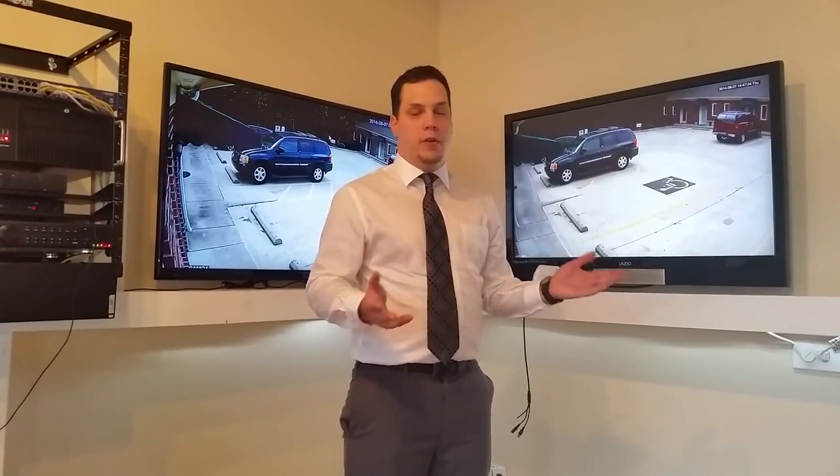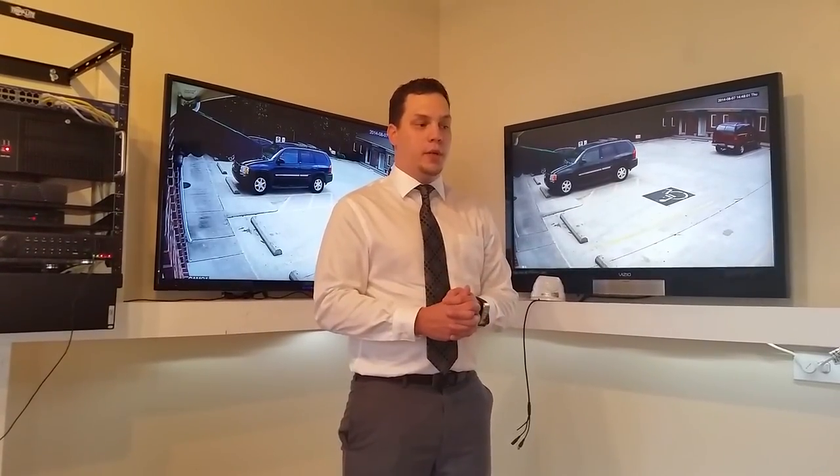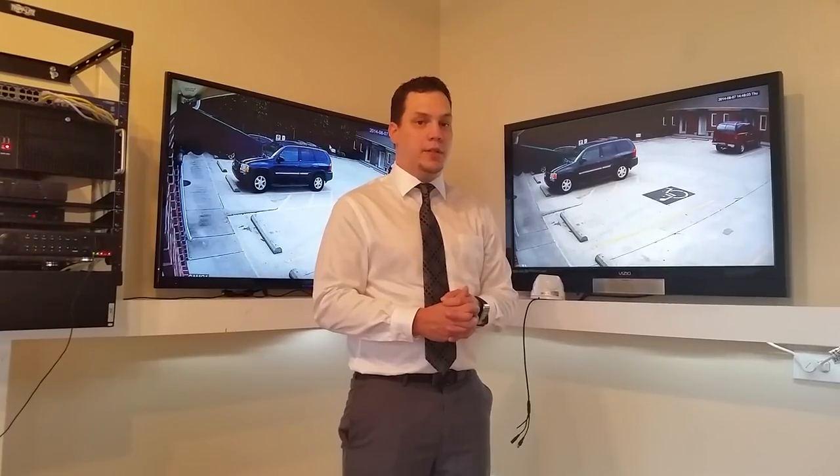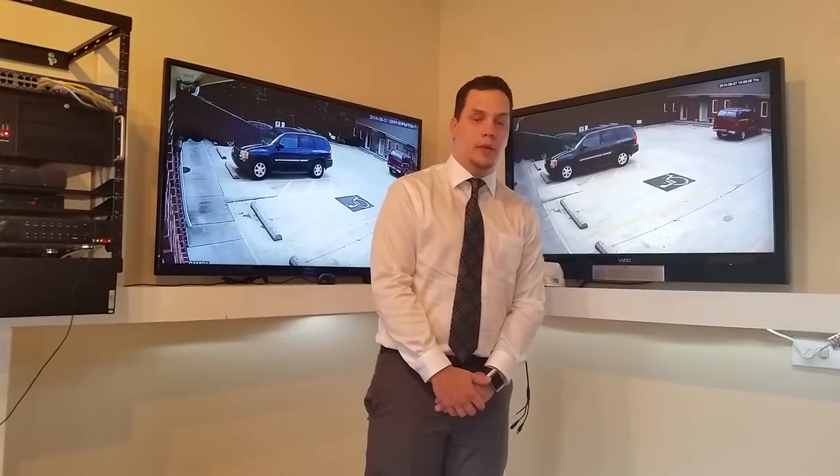There's a whole host of other benefits. For a 720p camera, all the cameras are under $70 at the discount price. We have 8-channel DVRs available now and we're going to be getting 16-channel in soon. Thanks, and give us a call if you need any help.